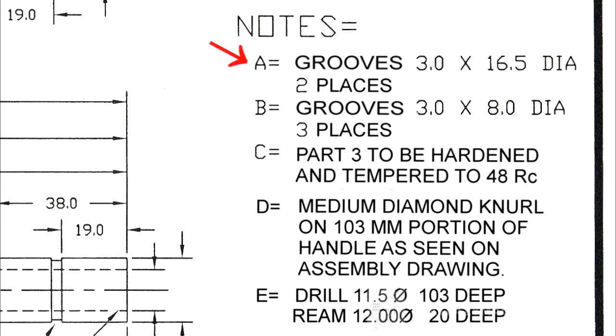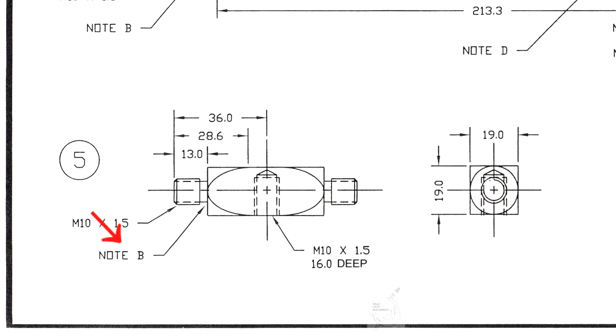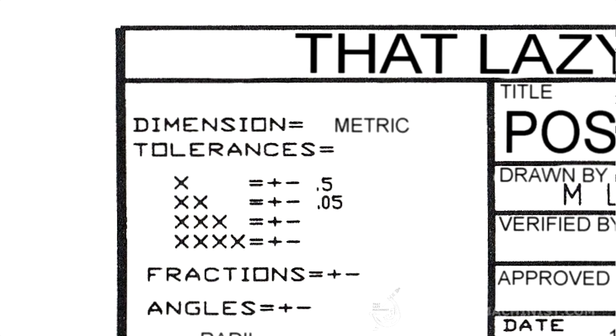Note A indicates that we have two grooves to produce — 3 millimeters wide by 16.5 millimeters in diameter. Note B indicates that we have three thread clearance grooves, 3 millimeters wide by 8 millimeters in diameter. There's only one groove on the hammer handle, but note B also pertains to the hammer head, which has two threads — thus, the three places. Note D provides information concerning the knurling on the handle. Note E provides information concerning the pre-drilling operation of the 12 millimeter hole and the depth of the reaming required, since these dimensions do not appear on the print. Now we can get back to our part, take a good look at its dimensions and tolerances, as well as its shape.